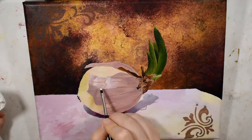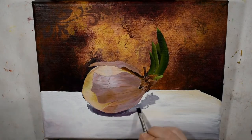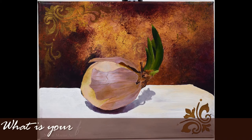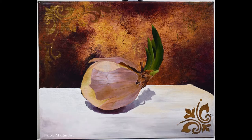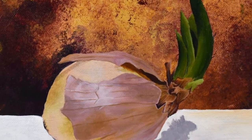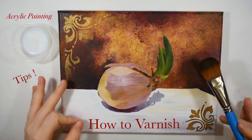For this painting I used the Matisse Structure Acrylics, which I recently did a full review on my channel. I'll leave that linked up in the description box and in the eye cards as well in case you're interested. Let me know down below in the comment section what is your favorite brand of acrylic paint, because I would love to hear your thoughts and start a discussion with you guys.